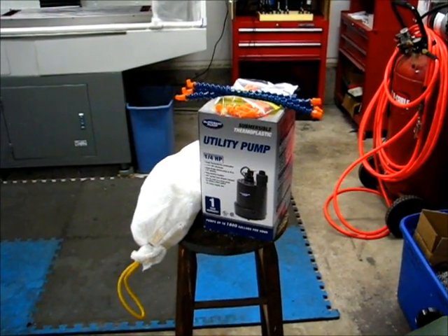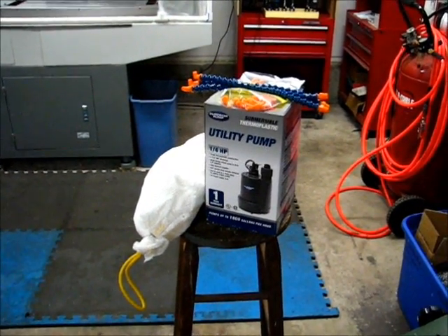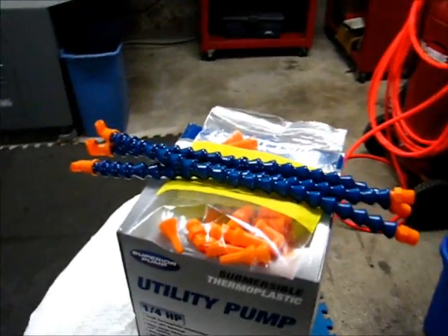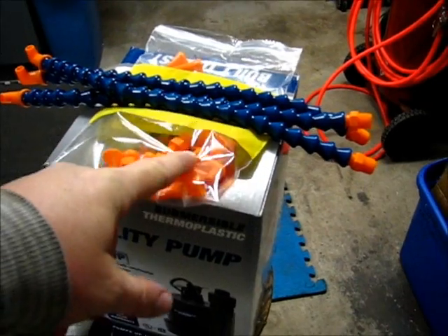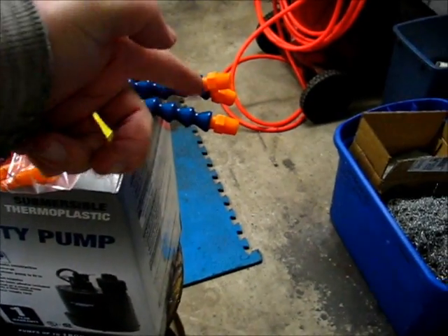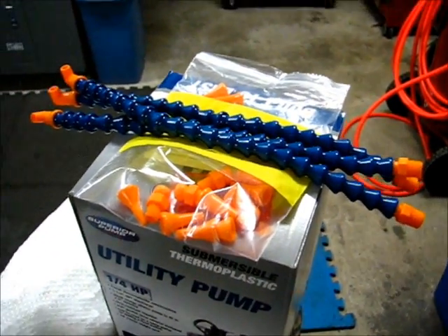It's October 15, 2013. The pump and the nozzles came in today, along with the oil-absorbing sock for the coolant tank. The nozzles have already been assembled — they come in two six-inch sticks with a bag full of nozzle components and adapters at one end when you buy the full nozzle kit for one foot.